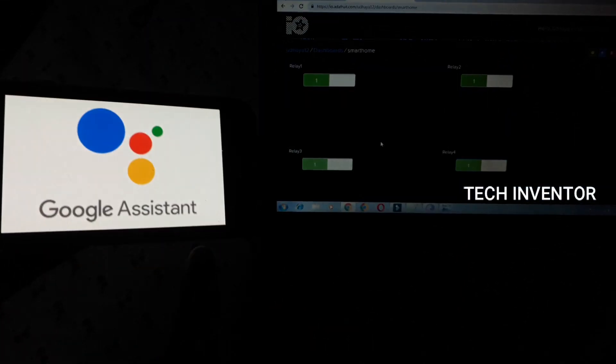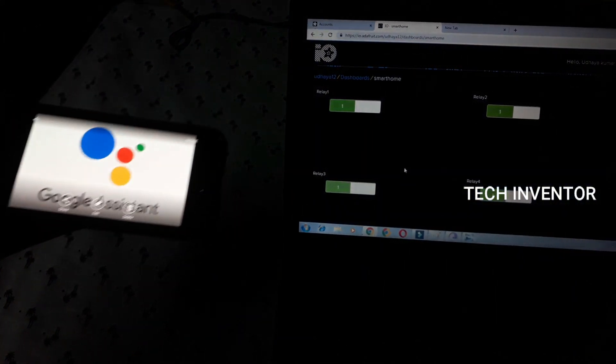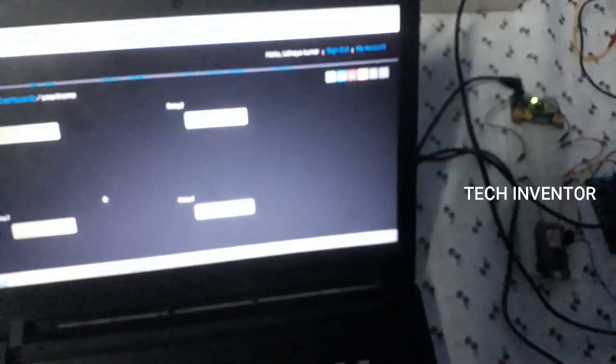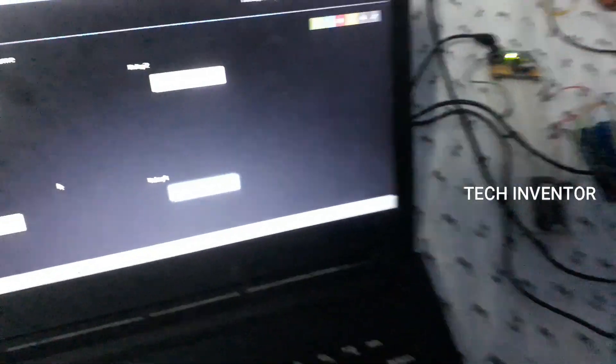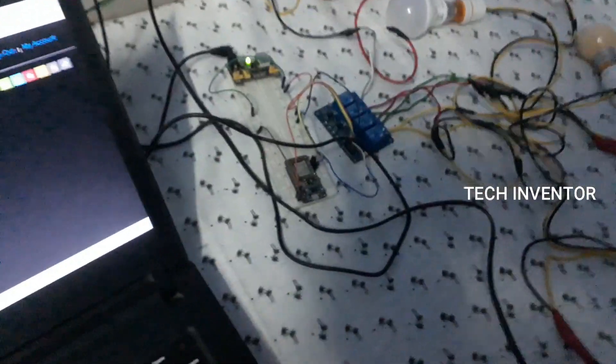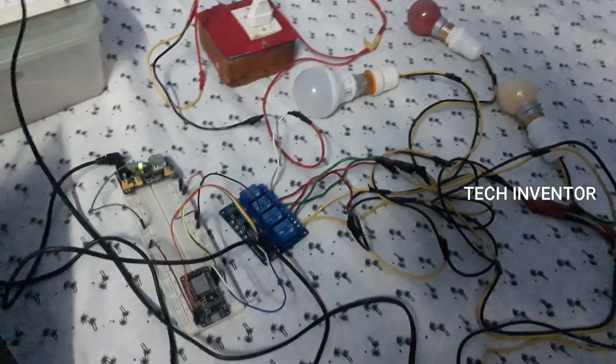I connected Google Assistant with Adafruit.io. The connection is Adafruit.io to NodeMCU. NodeMCU is sending data, and NodeMCU is controlling the relay switch to activate the bulbs and fan.